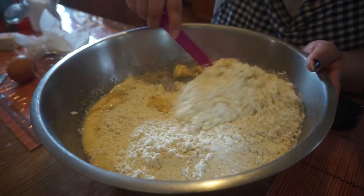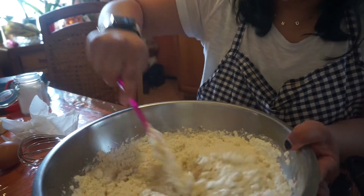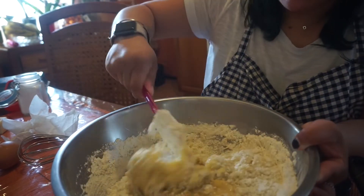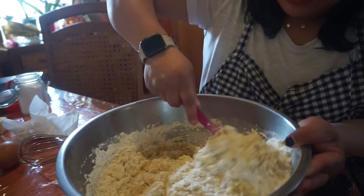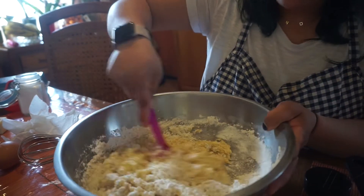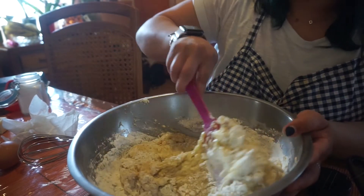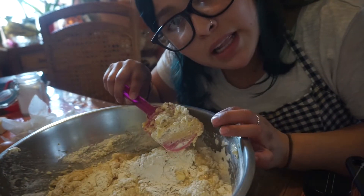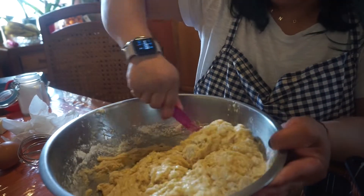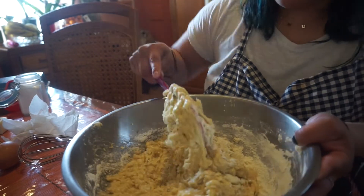And then just mix it. I don't like to fold it a lot because I want the bread to be fluffy and moist — I do not like dry banana bread. So you just start folding it and it starts kind of becoming like a cake batter. Just take your time and fold it. Keep folding it and then I'm going to add my secret ingredient — though I don't even think it's a secret ingredient, I feel like most people know this.